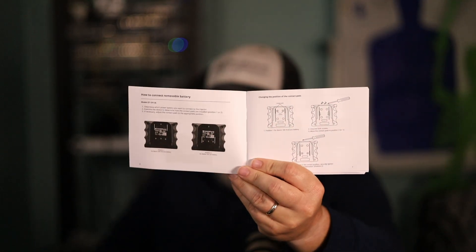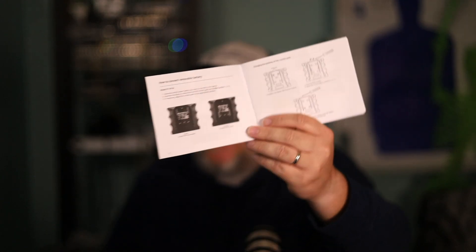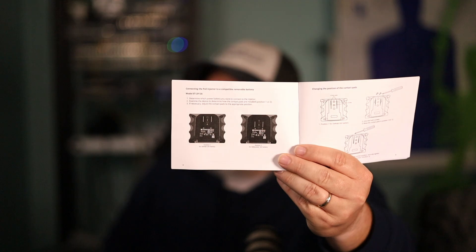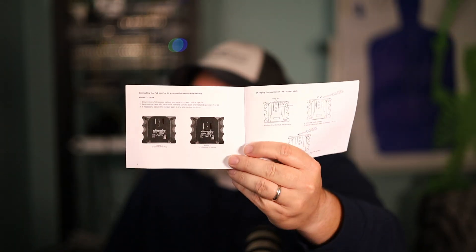One thing to note is you can use other manufacturers' batteries with this — you can use Bosch and Makita batteries. In the book, it actually tells you how to take this device apart and change the pins that line up to the battery, so you can use Makita and Bosch batteries. Position one is the default for DeWalt, and it tells you for Milwaukee that you need to change the pins to another location as well. All of that is in this book — don't throw it away like I almost did, because you're going to need it to change the batteries.